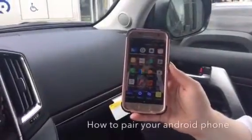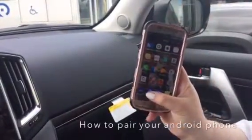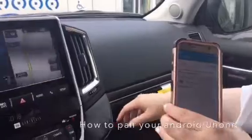The first way to pair a Bluetooth device is using your Android. You're going to head over to your settings, click on Bluetooth and make sure it's turned on. Then you're going to want to head over to your in-dash display.